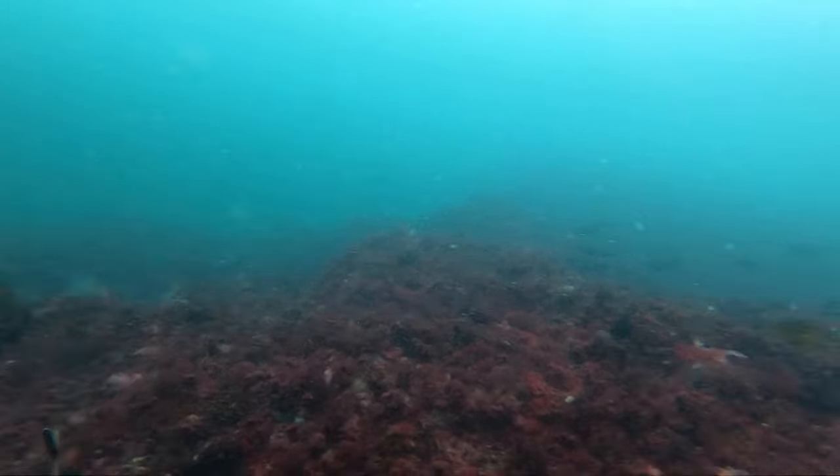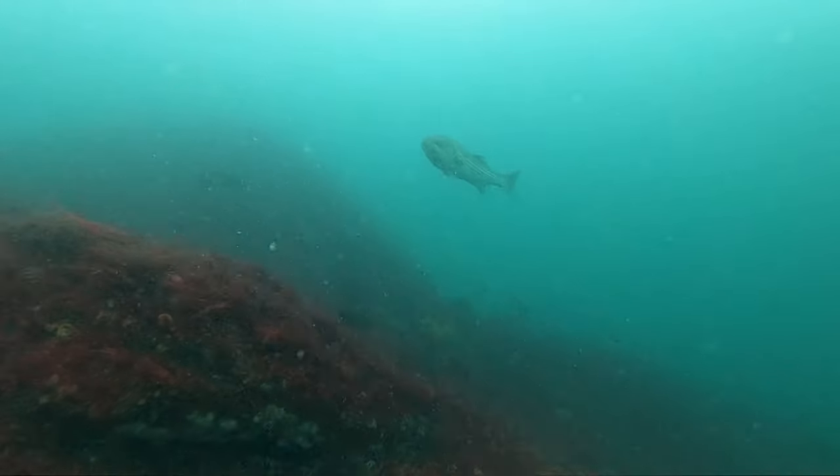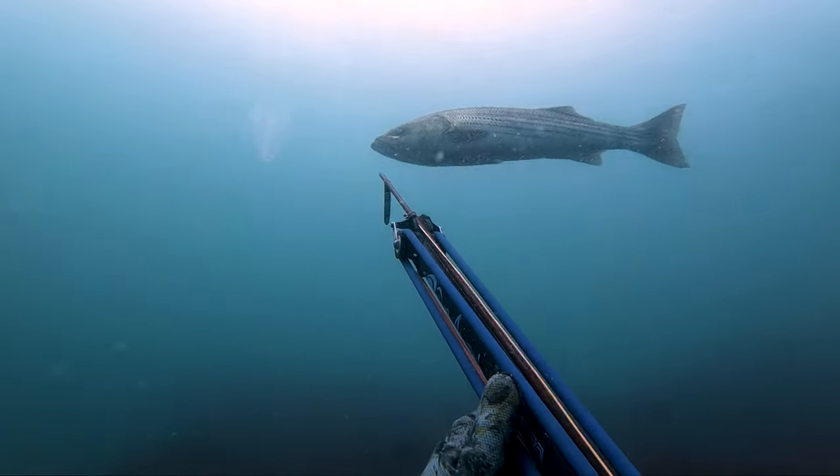Slowly looking around, not moving around too much, and sure enough a bass is gonna present itself. It definitely saw me come down and wanted to check me out, and gives me a perfect broadside shot.